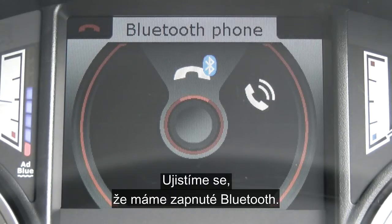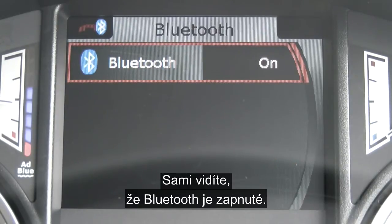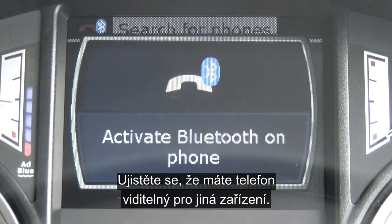We want to make sure that Bluetooth is on, so scroll down to Bluetooth and press again. Here you can see that the Bluetooth is on, so exit using the return button, press once, and scroll up to search for phones. At this point, make sure that your phone's discoverability is on.